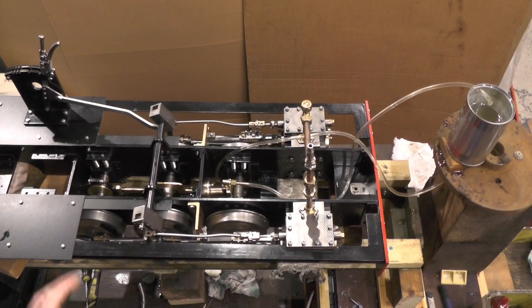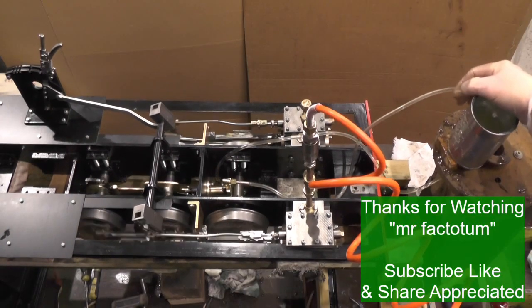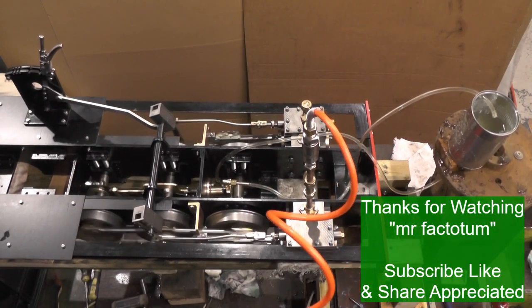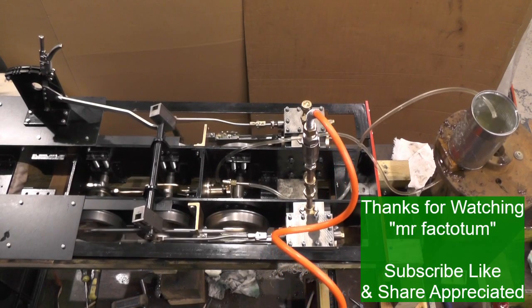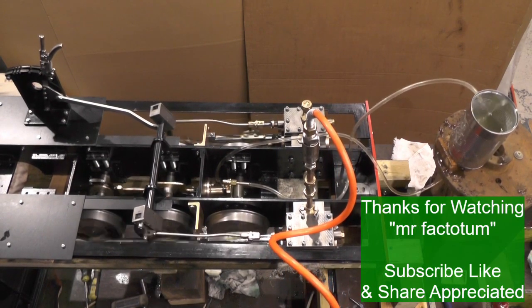That's it then — everything went to plan, it's pumping okay, just needs a little bit of running in. That's my axle pump finished now. I don't know what my next part will be, but I'll catch you on my next video — thanks for watching, bye for now.